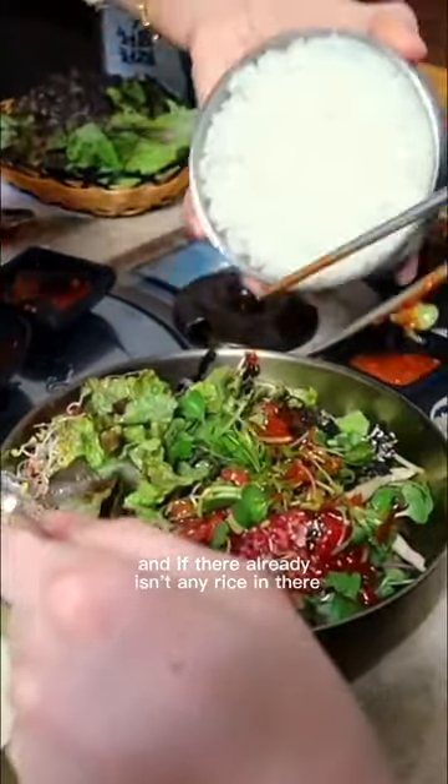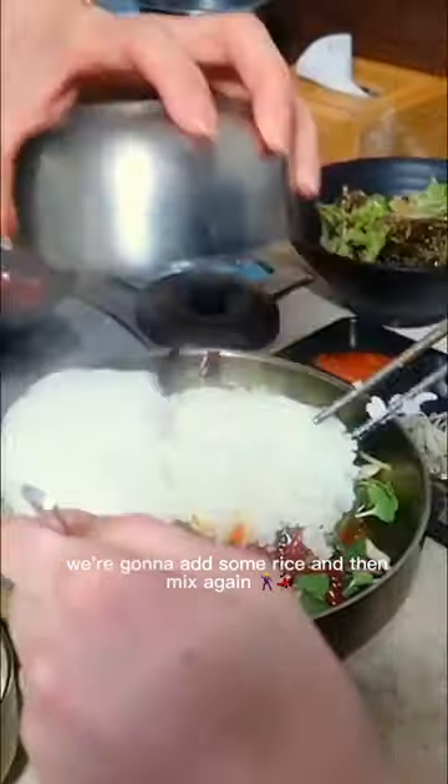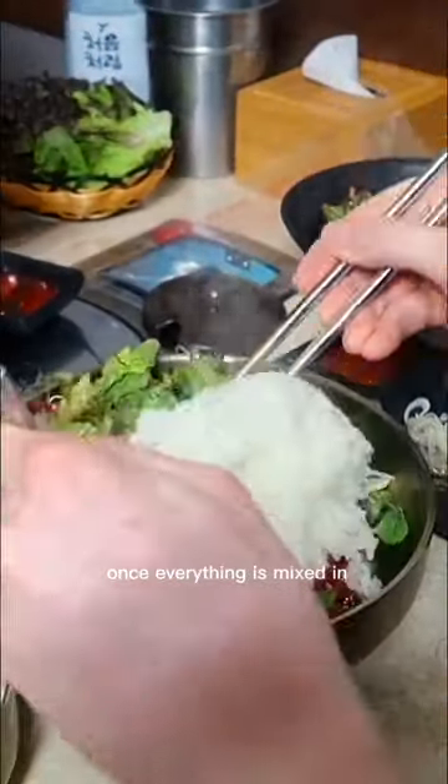And if there already isn't any rice in there, we're gonna add some rice, and then mix again. Once everything is mixed in beautifully and harmoniously, you're going to enjoy.